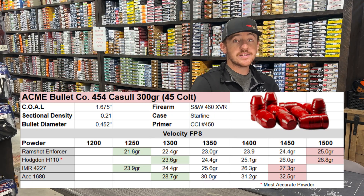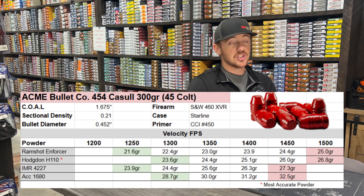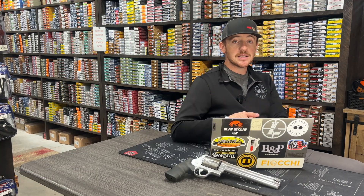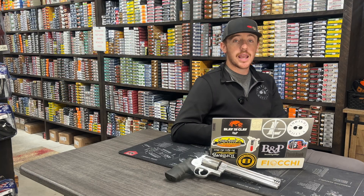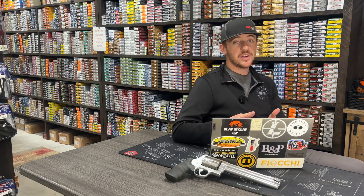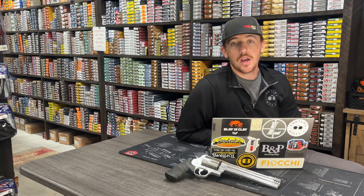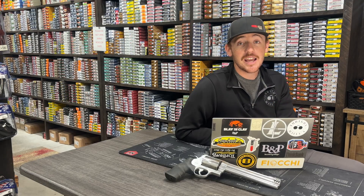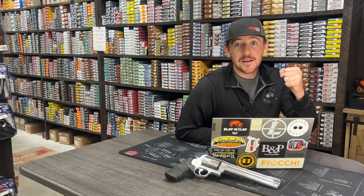Just like always, red is our maximum suggested load and green is our suggested starting load. Take this data and use it however you want — it's a good baseline. We'll probably always add more powders and continue to republish the videos or just update the charts. We appreciate you guys watching. Happy 4th of July — go out there and celebrate. Happy birthday, America!